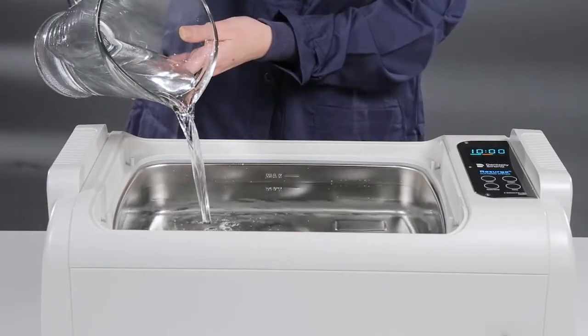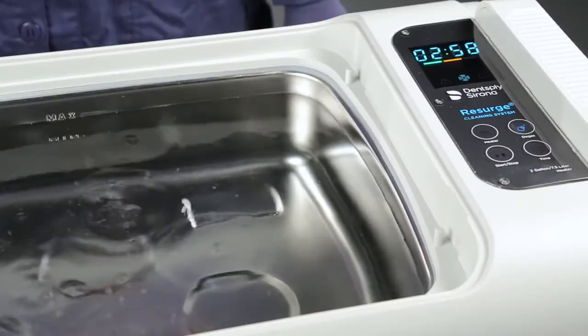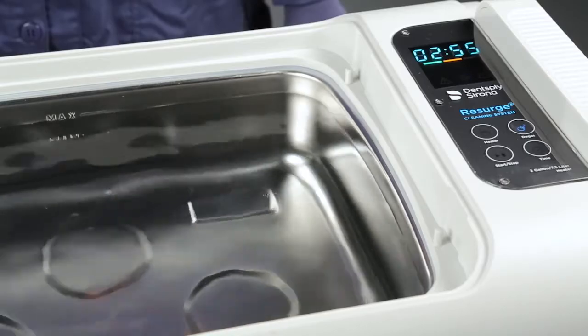To run the test, first fill the cleaner with water to the max fill line. Run the ultrasonic cleaner's degas cycle as directed by the manufacturer's instructions for use.